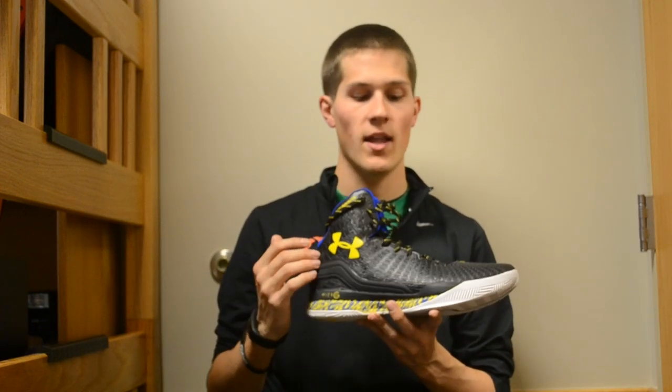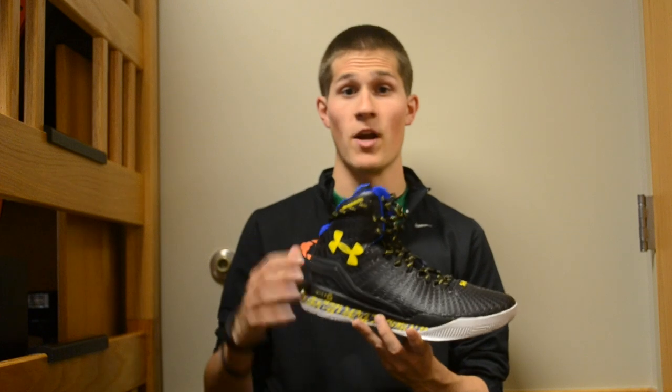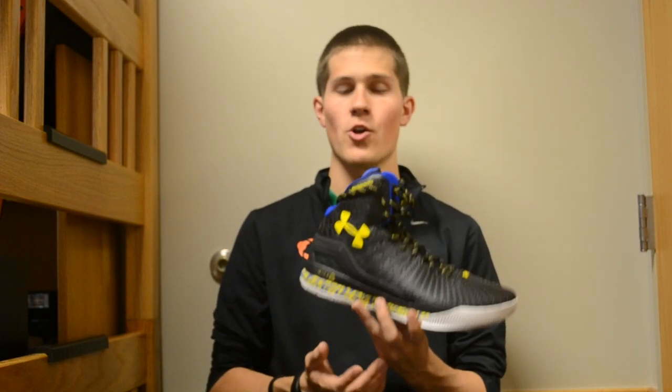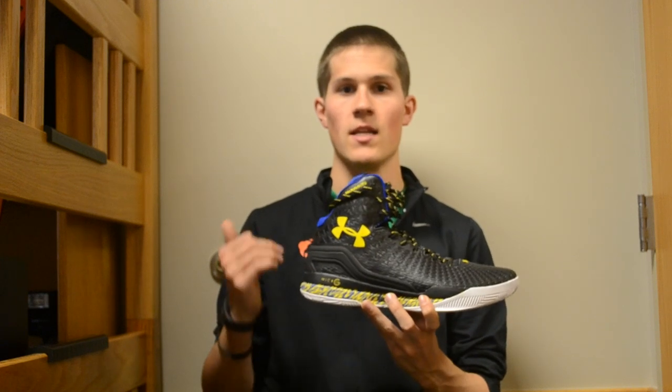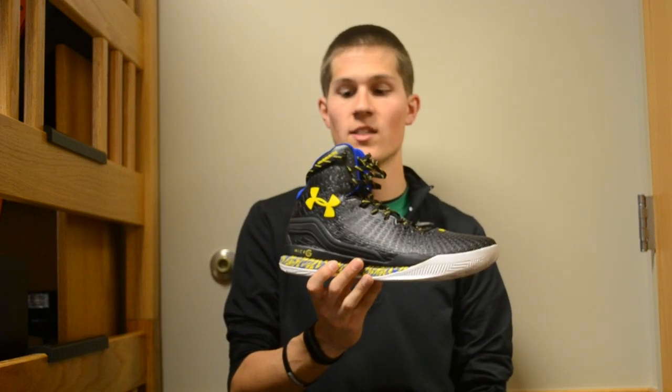It's just got a slightly higher cut at the back. When I say the exact same shoe, I'm talking like materials are all the same. You've still got the Under Armour logo on the side, same cushioning setup, same everything — it's just a little bit higher. And if you look at Stephen Curry's Instagram, he has a pair of those Clutch Fit Drive Highlights in this exact same colorway. So I'm not sure why they chose to release the PEs in the lower cut, but I'm totally okay with that. I like how it looks.